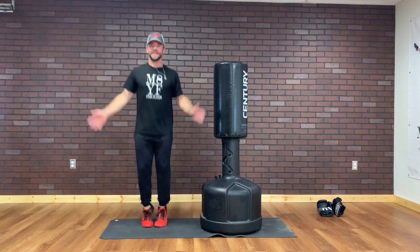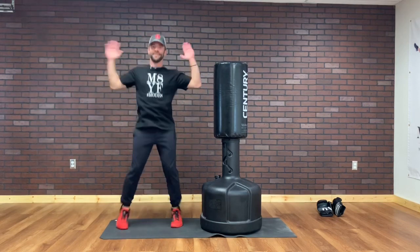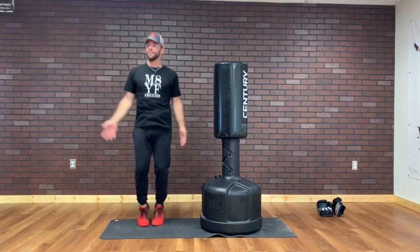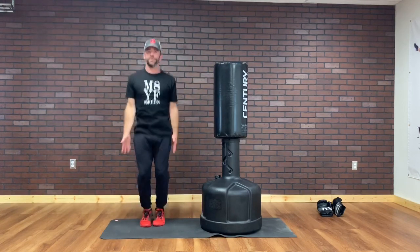We'll say it's 15 seconds left. 10 seconds left. 5, 4, 3, 2, and 1.